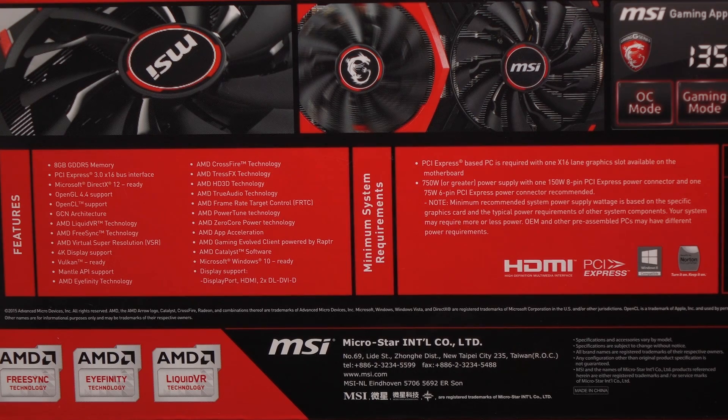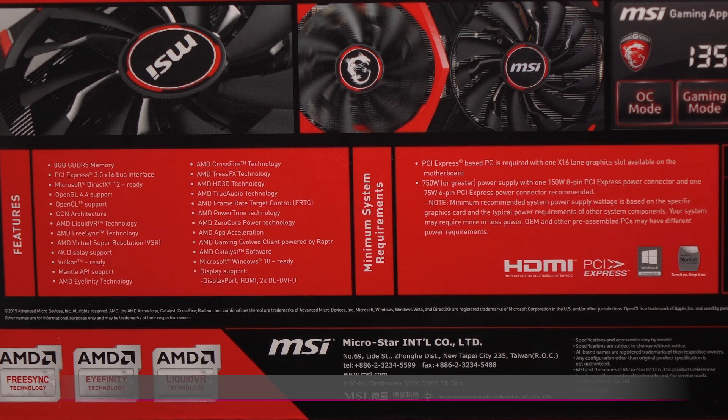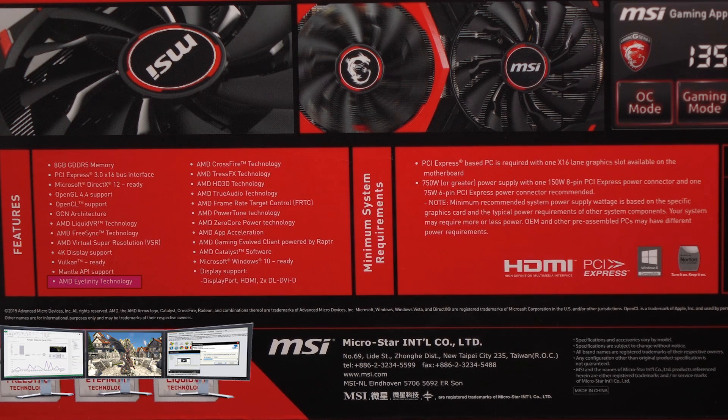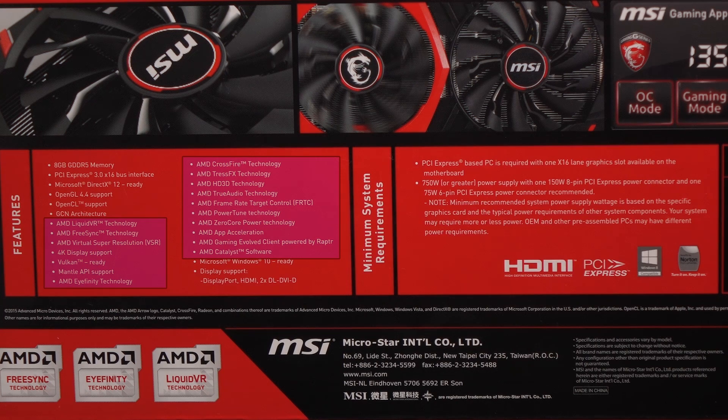Let's go through the list of features included with this R9 390. It's based on the GCN 28nm architecture with 2560 stream processors. You get DirectX 12 support and support for AMD Liquid VR, FreeSync, and Virtual Super Resolution. With AMD Eyefinity technology, this card can drive up to three displays simultaneously. You also get support for the latest AMD Crimson software package.